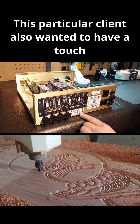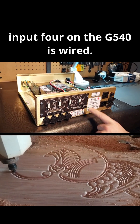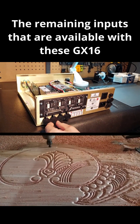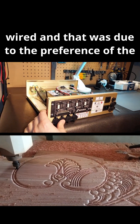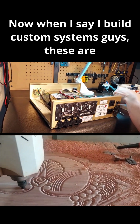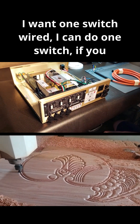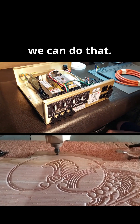This particular client also wanted a touch plate, also known as a tool setter, and input 4 on the G540 is wired. The remaining inputs available with the GX16 3-pin connectors have not been wired, per the client's preference. When I say I build custom systems, these are totally custom — if you want one switch wired, I can do that; if you want the whole system wired, we can do that too.